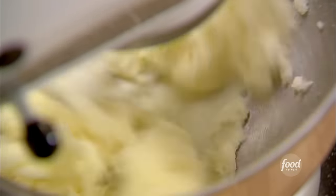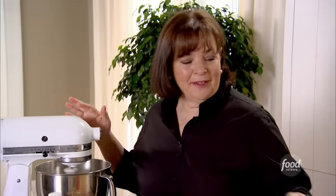So in the mixer, I'm creaming one stick of butter — it's a quarter of a pound — and one and a half cups of sugar until it's light and fluffy. It's really important that the butter is at room temperature.